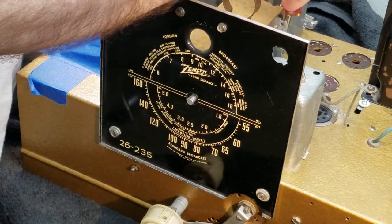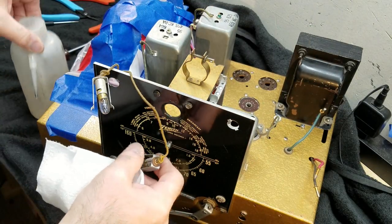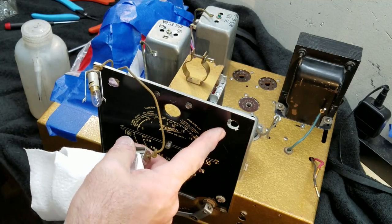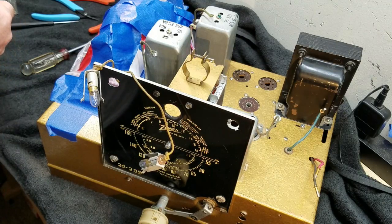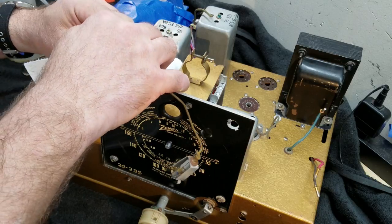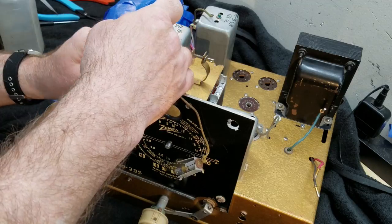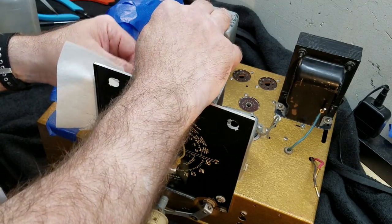Before I hook these light sockets into their holes on this plate, I'm going to clean up the wires with a little bit of lacquer thinner — not going crazy, just wiping the surface grime off. You can really brighten them up nicely. It's like washing your clothes: it doesn't change the color, but it brightens them up.